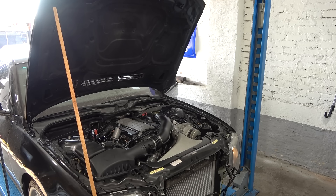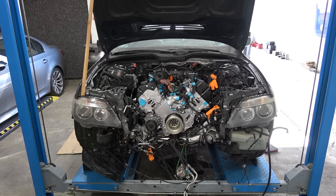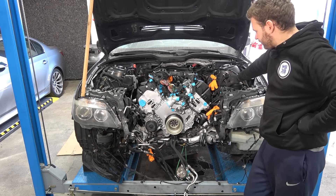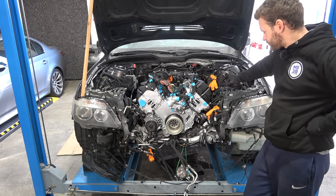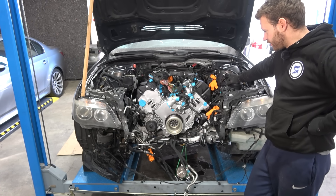Welcome back to part six of Project Chicago. In the previous episode we reunited the car with a freshly rebuilt engine, and now we are continuing the parts reinstallation marathon as we come closer to our goal: the first start.